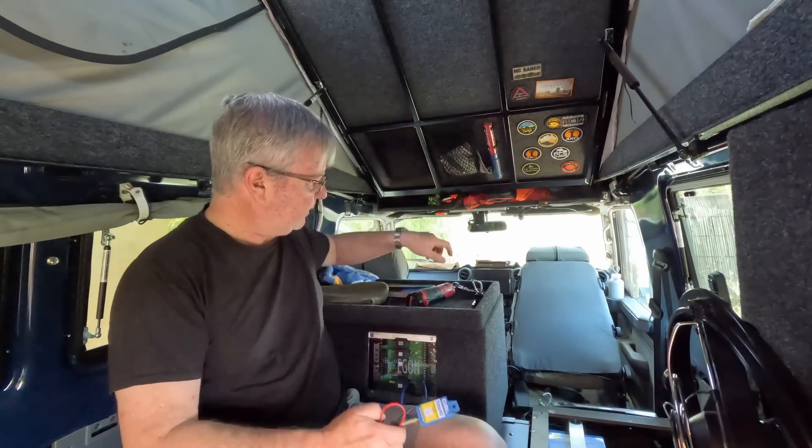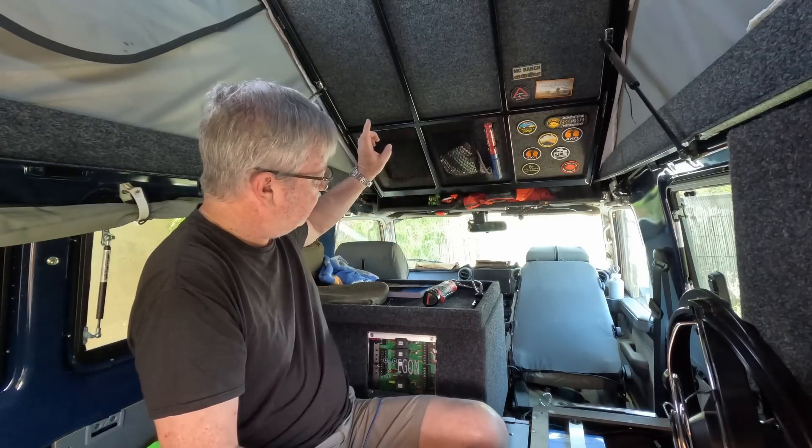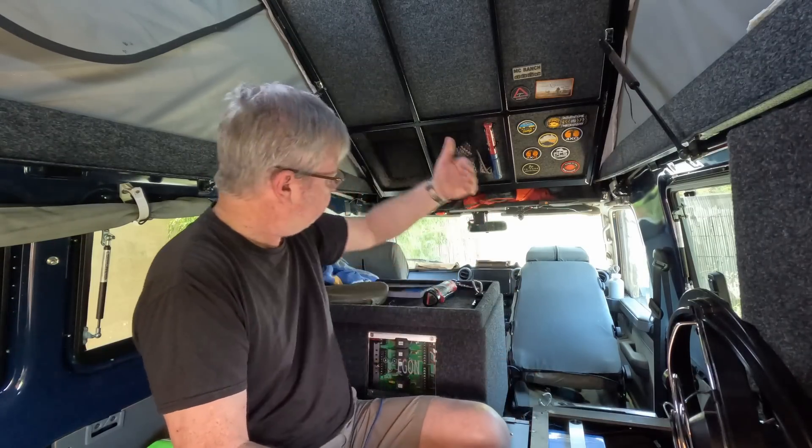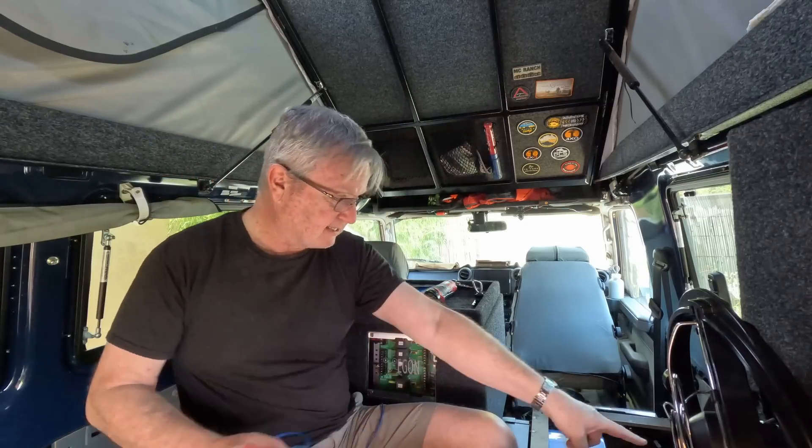But there are problems with that as well. For example, if you charge with an AC charger — say a 10-amp AC charger — charging your start battery, the DC-DC chargers think the voltage is nice and high and turn on. But the engine isn't running, and you've only got a 10-amp charger from the AC, but the DC-DC charger could draw as much as 60 amps. What actually happens? It completely drains the start battery.